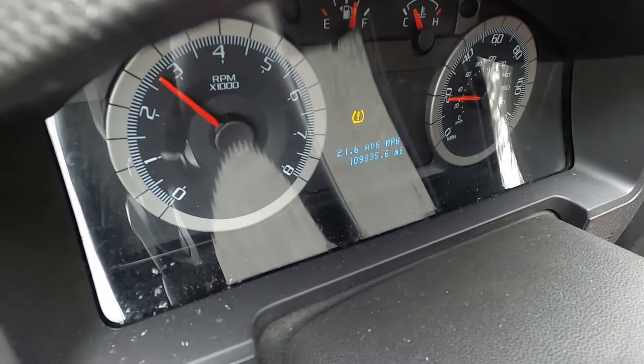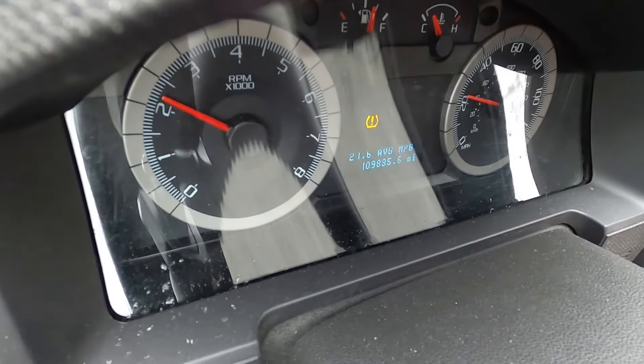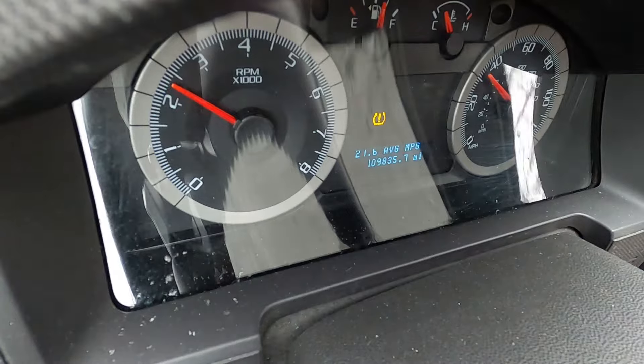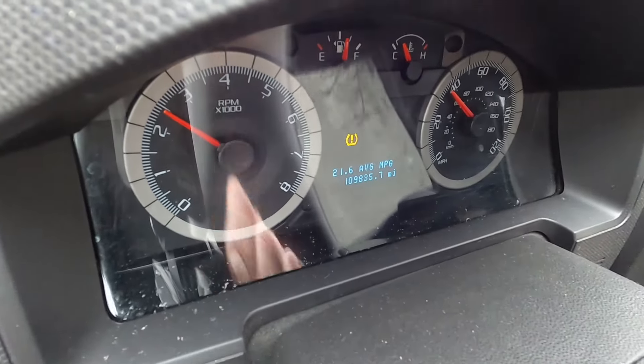Today I'll be changing the transmission fluid on a second-gen Ford Escape. This also applies to the Mercury Mariners and Mazda Tributes of the same generation. I am working on a V6, so the sizes and placement of things might be slightly different, but the procedure is the same.